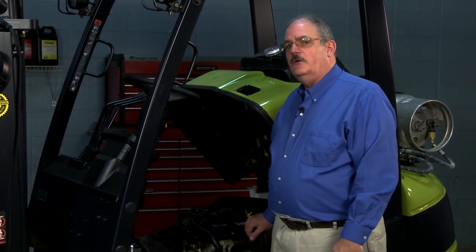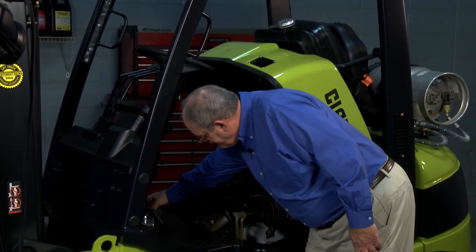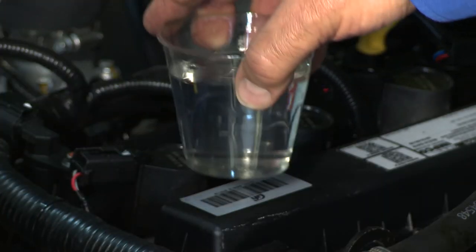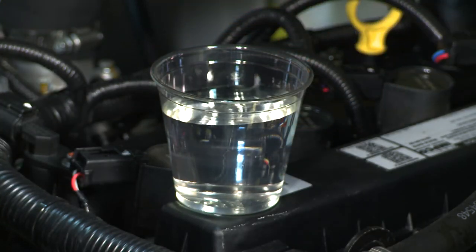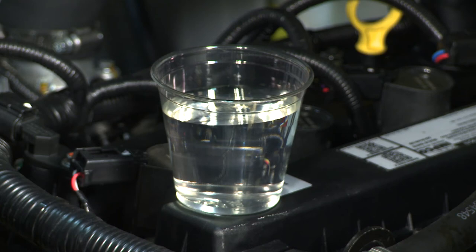This engine also includes a balancer. This is a balanced engine — there's no vibration like there was in the Hyundai. To demonstrate that, I'm going to show you with this balanced engine. There you go — our balanced engine. Very little vibration at all. You can't even feel it, it's so small.